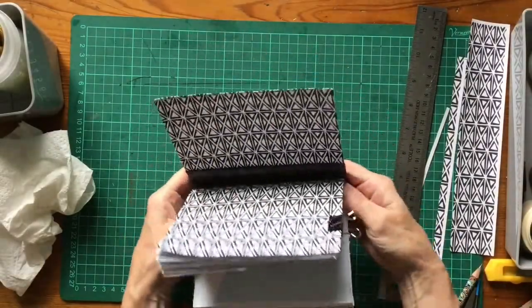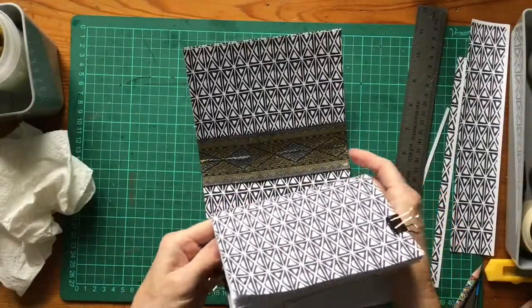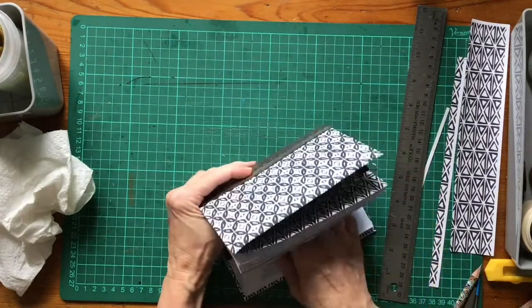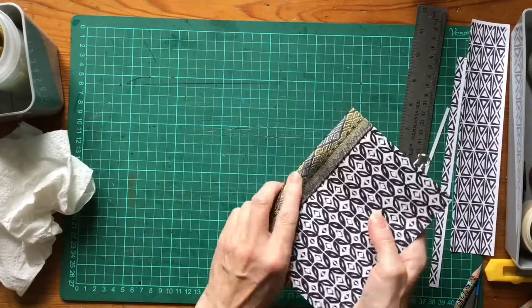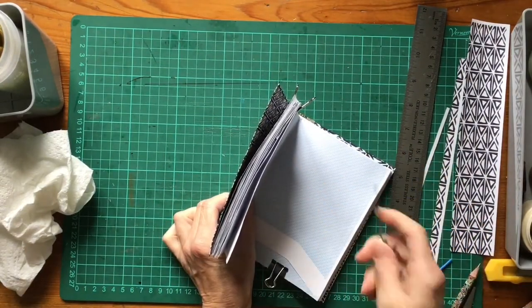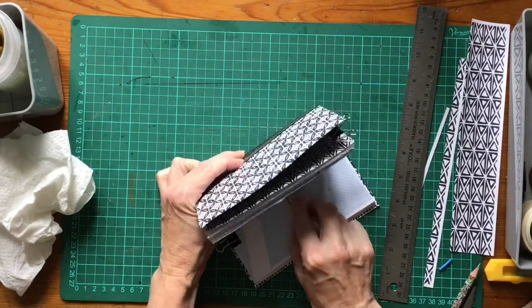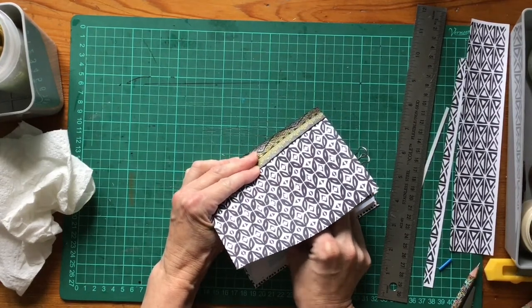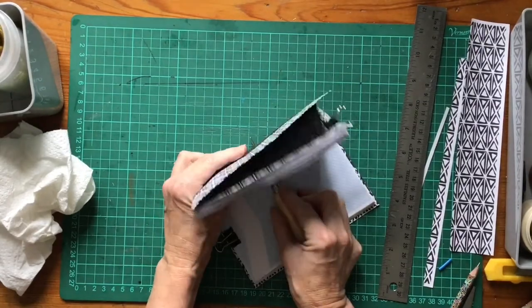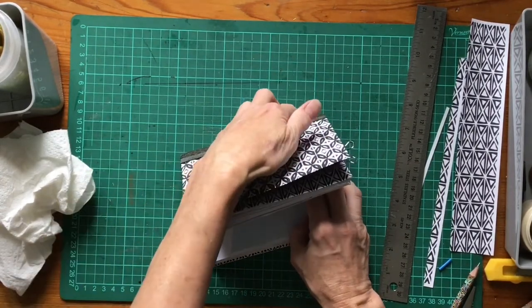For a three-hole pamphlet stitch you don't really need to do too much measuring. The holes are going to be evenly spaced and pushed right into the crease. I'm going to use the old fashioned way - an awl, which is a sharp pokey stick. Holding it flat along the bottom, I'm going to poke pretty much in the middle, and then pretty much at the top.